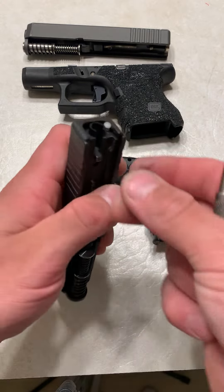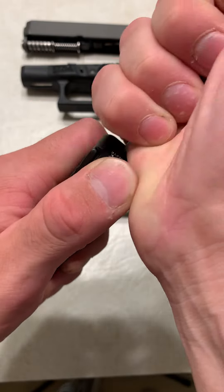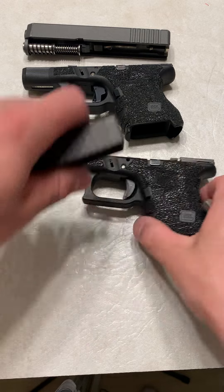Very easy thing to change. Just always be careful — all this stuff is under spring tension, and these springs will go flying, especially while changing out your cups.